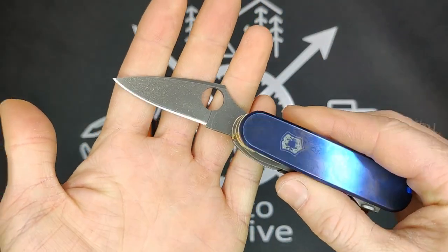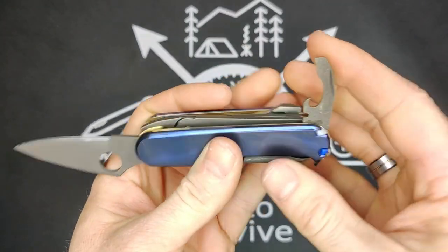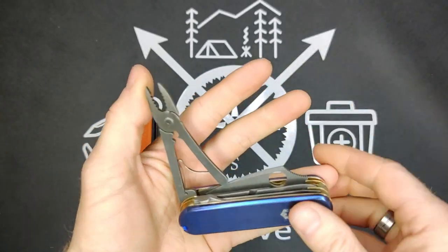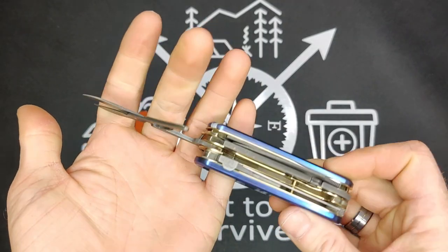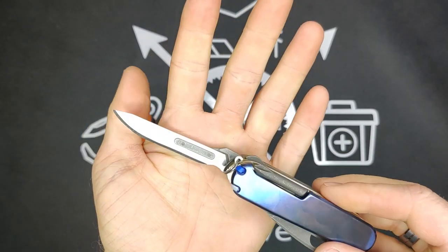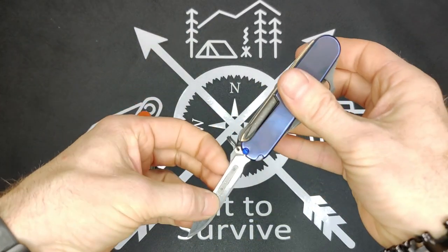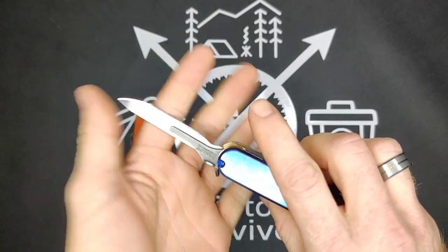We have the actual Dragonfly blade, which has been re-profiled to replace the original blade. Then we have the combination tool. Then the pliers — which is why this is a Yeoman Mechanic, because whenever you add pliers to that tool set they add the name 'mechanic' to it. Then the scissors. Then we have the Haviland scalpel. The scalpel is removable — what you do is you bend it forward and pull the actual scalpel off, and replace it with a brand new scalpel. It's quite convenient.